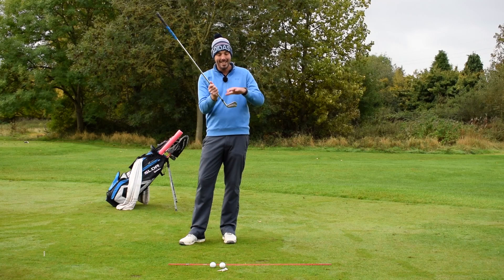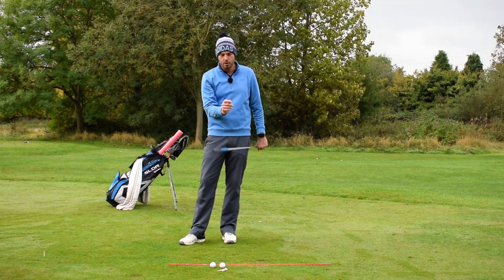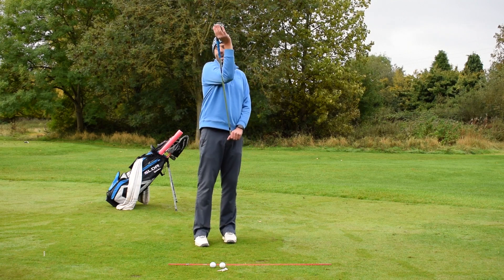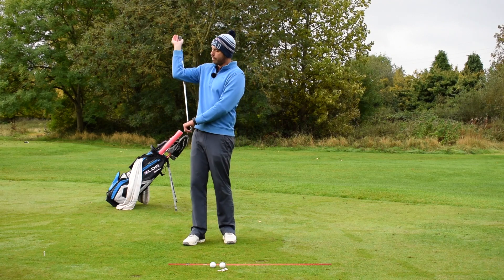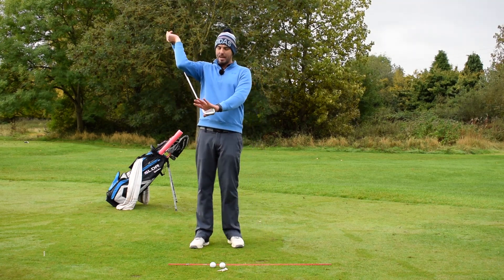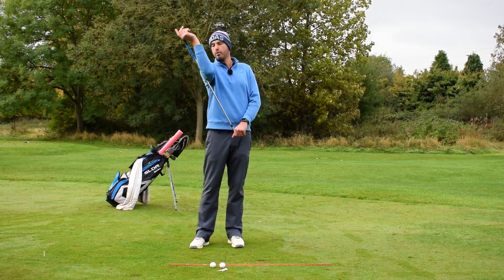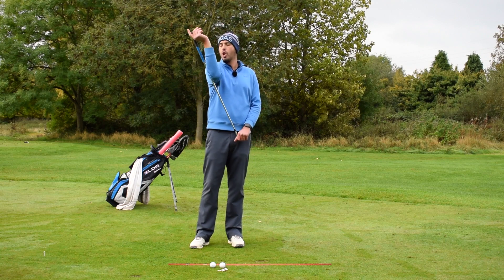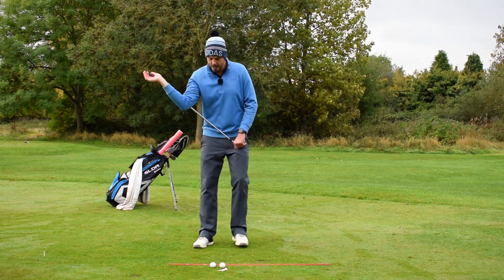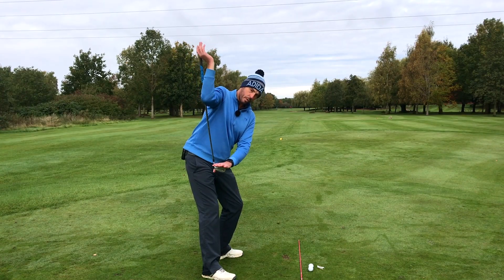I'm holding the club head with my lead hand — that's the one closest to the target. At the top of the grip, just between my thumb and forefinger, I'm going to hold the grip, and you can see the club is running at the back of my trail forearm. So my lead hand is holding the club head end, my thumb to forefinger is holding the top of the grip, and the grip end is following up the back of my trail arm.